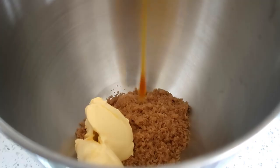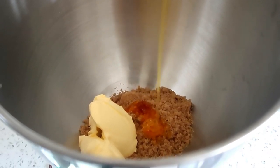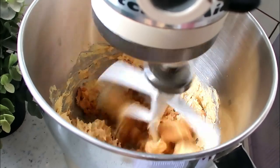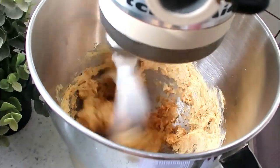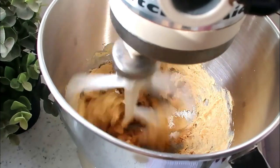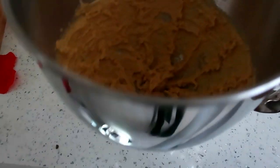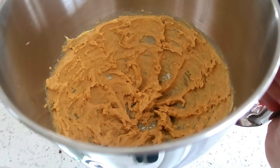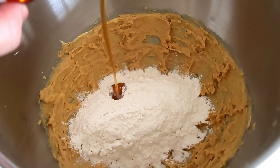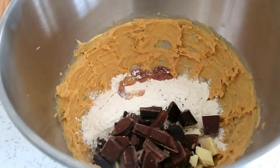The recipe itself could not be easier. All you need to do is cream together the sugar, the butter, and the syrup, and once that is nicely combined, add your flour, vanilla extract, and chocolate. You can use any kinds of chocolates - they're also really nice with Rolos in. I always use three different chocolates: white chocolate, dark chocolate, and milk chocolate.